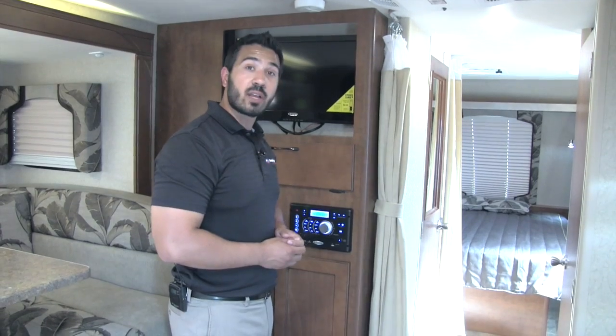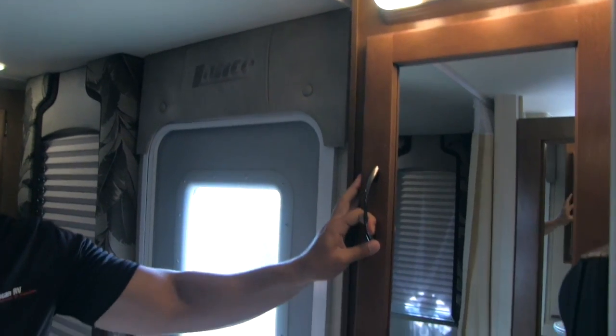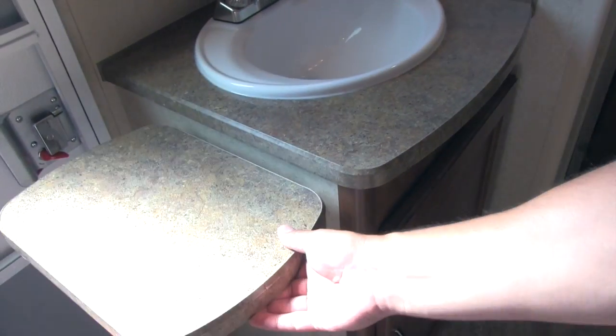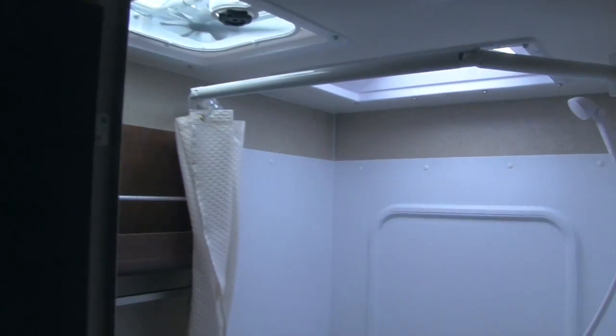On your way to the front of the coach you will find a massive closet — a huge wardrobe with hanging space plus plenty of room for a trash can, dirty clothes bin, or anything else. Right here is going to be our medicine cabinet, which is mirrored with storage behind it. Beneath that is our vanity with a nice big sink, extra countertop space, the counter lifts up, and we have storage underneath as well. On both sides — entering here and entering the bedroom — you have a curtain for privacy.